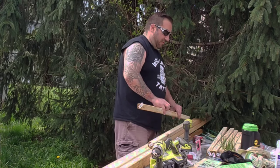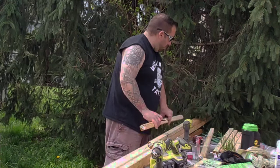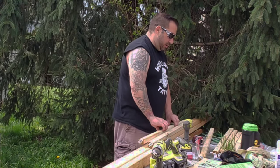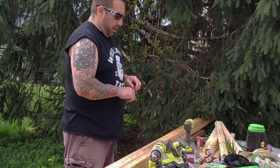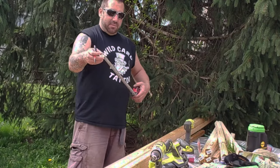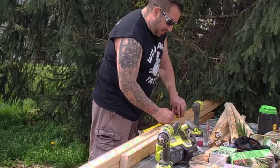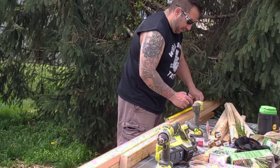I'm just going to divide these in half and mark them all now to make my life easier. I have my mark for 181 and a quarter. My tomato plants are spaced out every 18 inches, so every 18 inches I'm going to put a mark and know to put a baluster there.